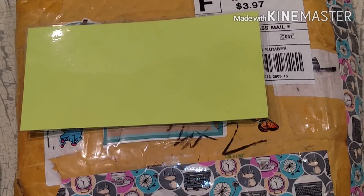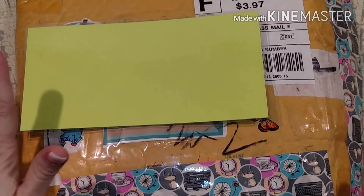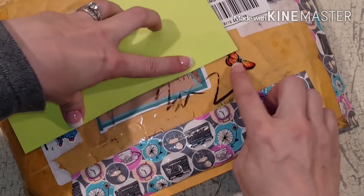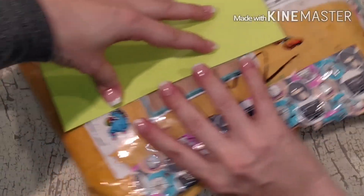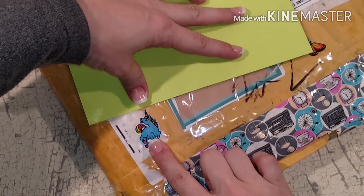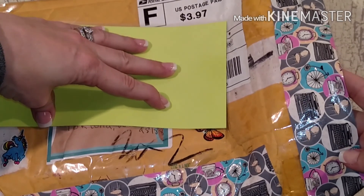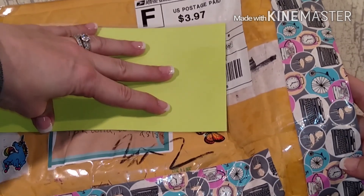Hi guys, so I have my first ever pocket letter and I wanted to share it with you. Look at our package here - I've covered the addresses but look at how cute, there's a little butterfly and a little unicorn, like a Lisa Frank unicorn, and some of that beautiful Dollar Tree duct tape that I haven't been able to find.